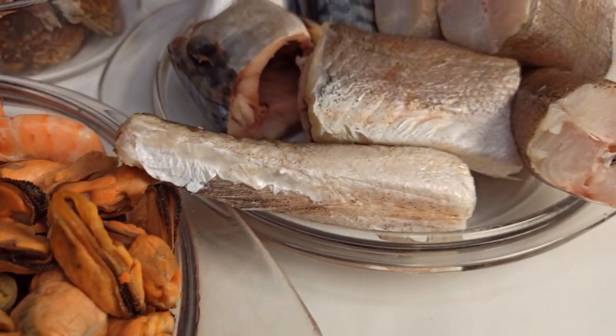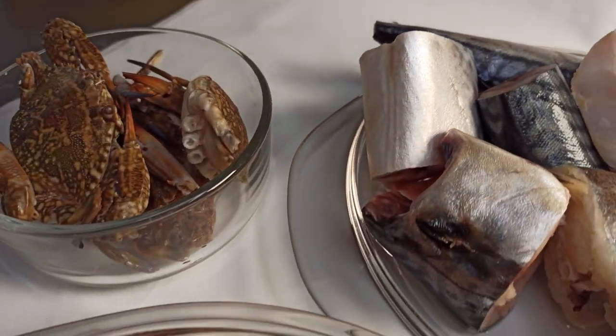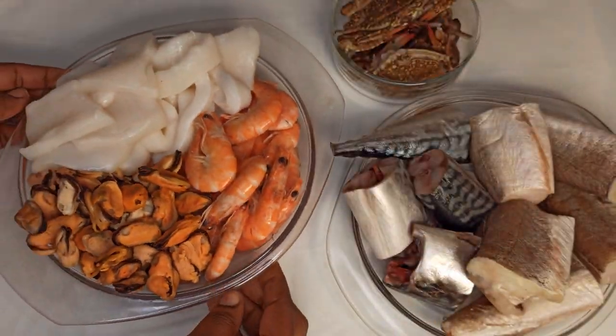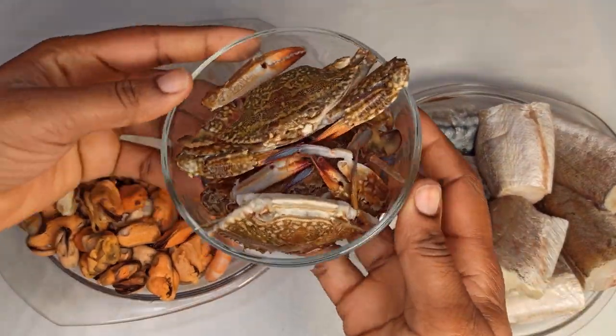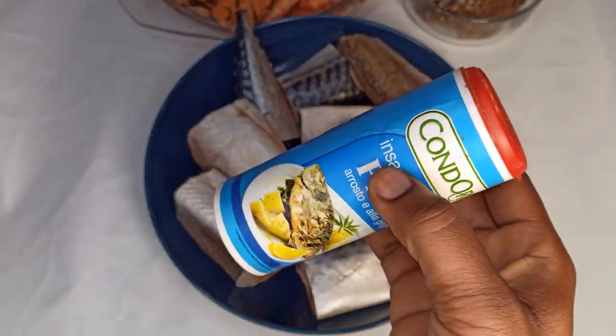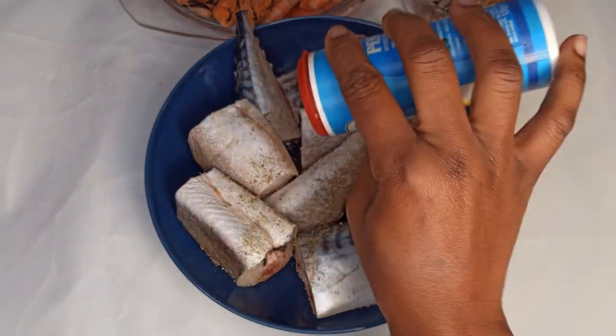So guys, these are the seafoods that I'm going to use. I have fresh mussels, shrimp, fish hearts, octopus, mackerel, and some crabs. I'll then go ahead and spice the fish and marinate it.